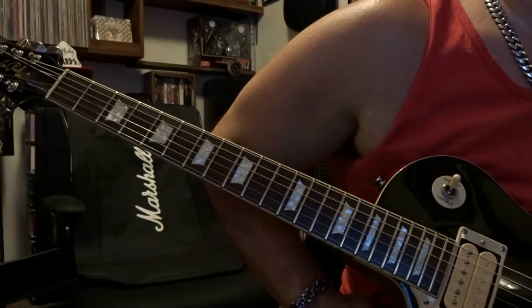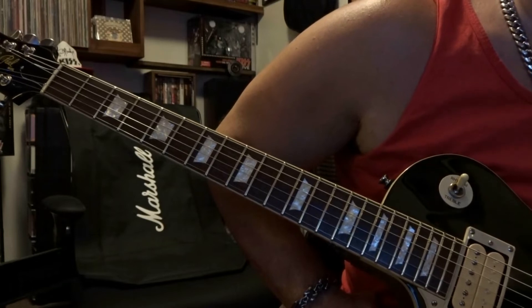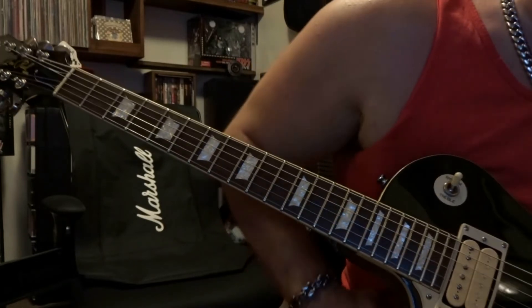What's up guys, today we're taking a look at Paradise City by Guns N' Roses. We're in E-flat or half-step down tuning, so if you don't know what that is, check it out in the link in the description.